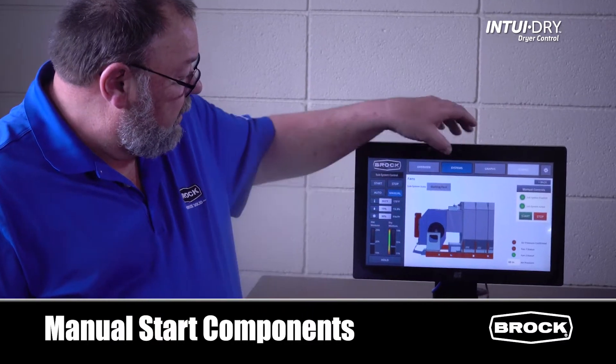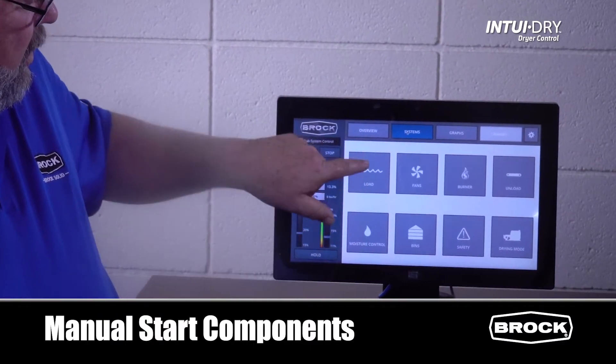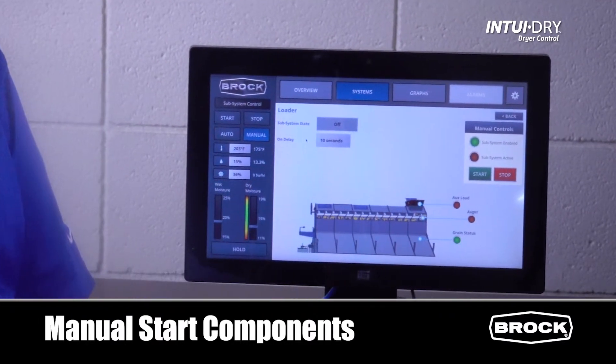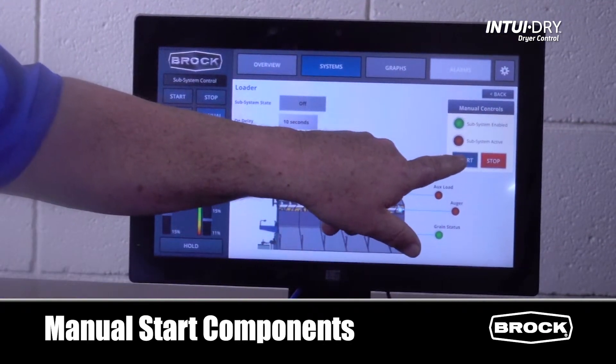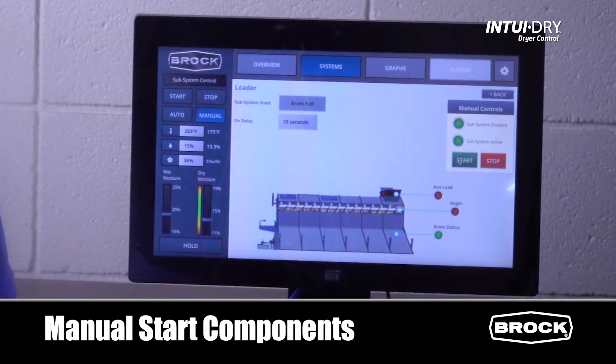Return to Systems and go to Load. From the start/stop window, press Start. The load will start immediately.